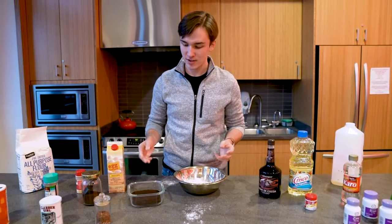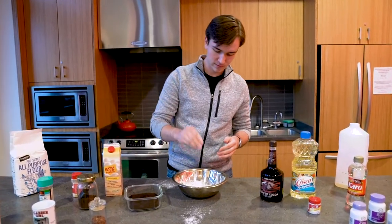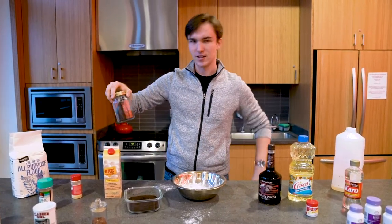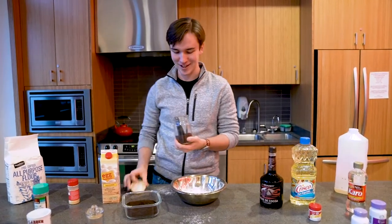We're going to keep mixing up our dry ingredients, so we're going to need just a little bit of chocolate powder — some of this good stuff. Just dash it on there. My grandma's had this jar for as long as I've been alive. I'm not sure what it is, but we're just going to go ahead and put that in there too.